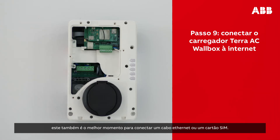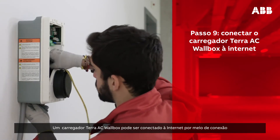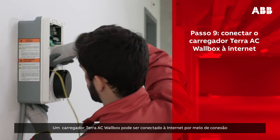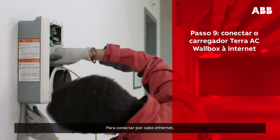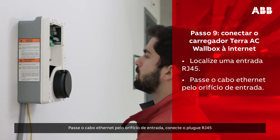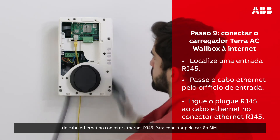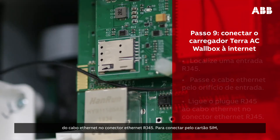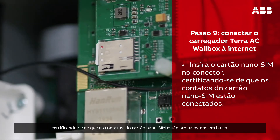With the maintenance door removed, this is also the best time to attach an Ethernet cable or SIM card. The Terra AC wall box can be connected to the Internet either by Ethernet connection or via a 3G/4G nano SIM card. To connect via Ethernet cable, find the Ethernet RJ45 socket, put the Ethernet cable through the cable inlet hole, and put the RJ45 plug of the Ethernet cable into the Ethernet RJ45 socket. To connect via SIM card, insert the nano SIM card into the socket, making sure that the gold pads of the nano SIM card are at the bottom.